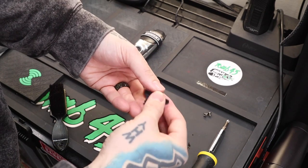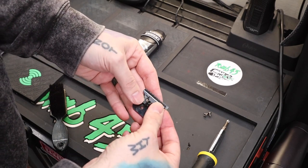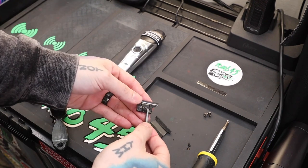Now you guys see this black piece underneath — I know the whole thing is black, but this black rectangle is actually what sits inside this groove and allows the trimmer to go back and forth. So when we adjust these two screws, it's going to allow us to move that on that black piece and set it a little bit more zero-gapped. These screws are super small.